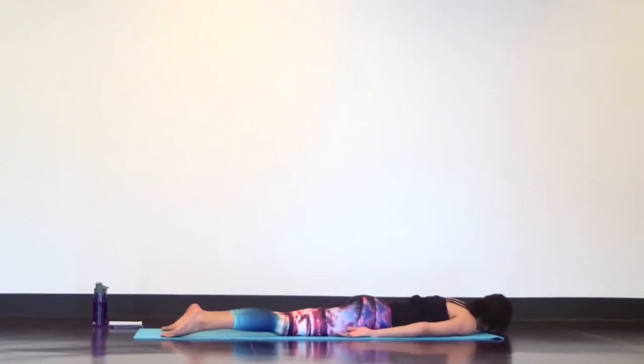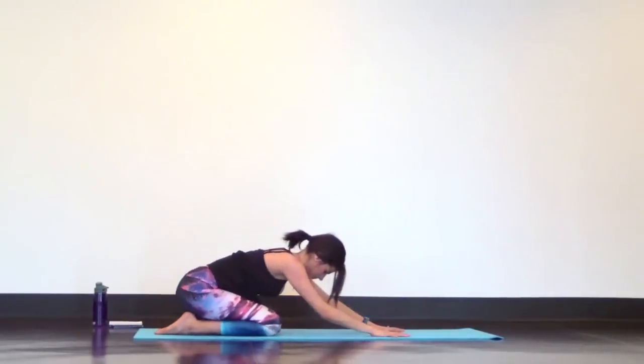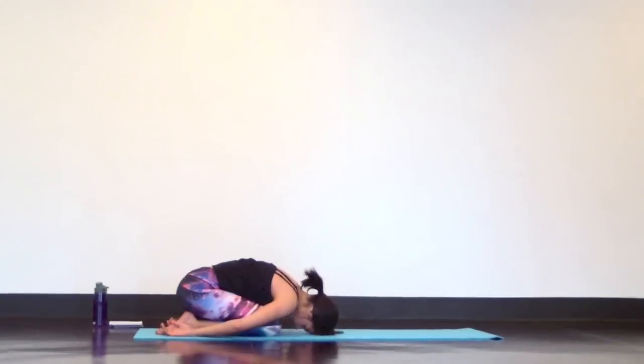Draw your chin back to center. Plant your hands underneath your shoulders and press up and back into a child's pose. Send a few deep breaths into your lower back. You can stay here or take a sip of water, towel off — quick little break.